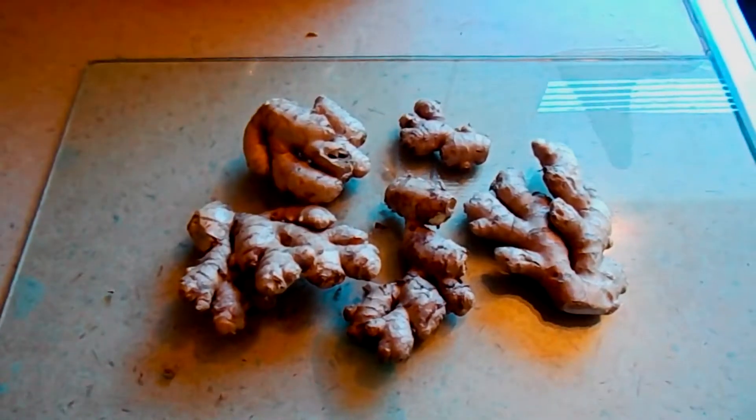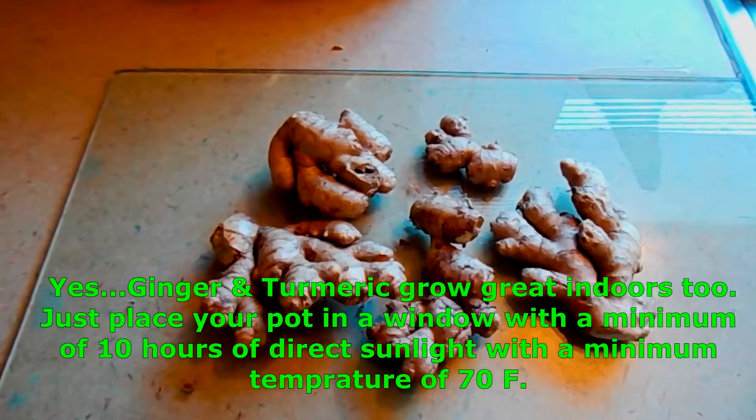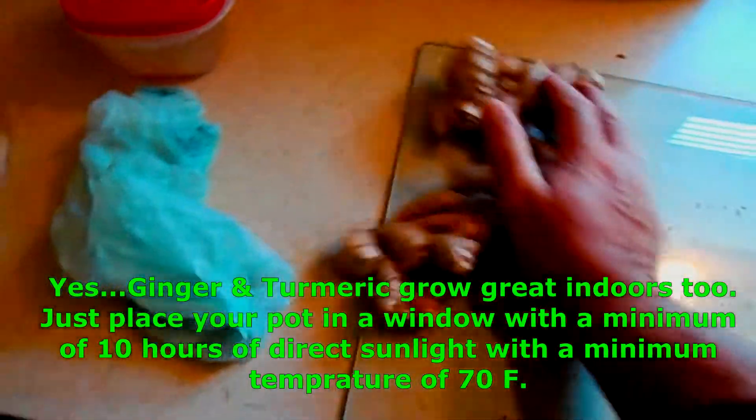All these little ends right here will begin to bud, and when it buds, that's the time that we will plant it in our containers, outside gardens, or even an inside garden if you like. Let's take a look at what it looks like when it's budding.